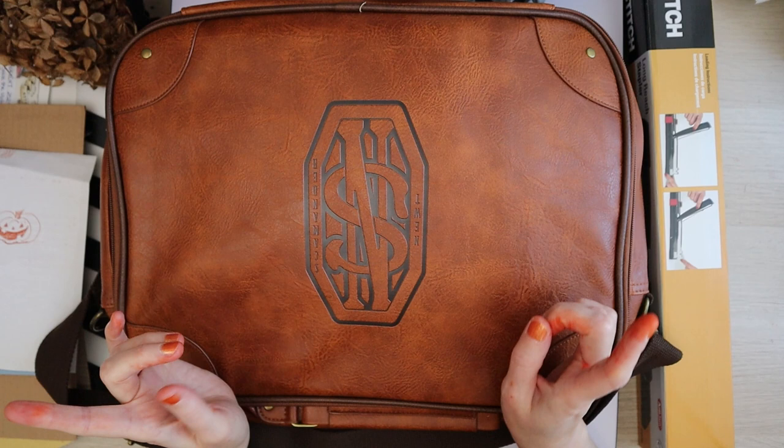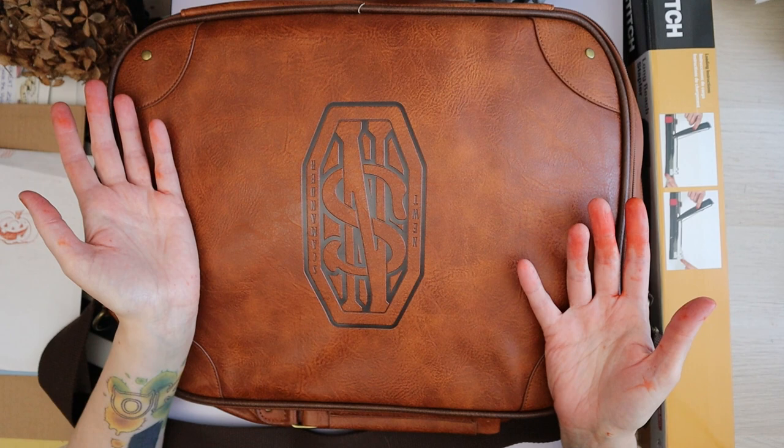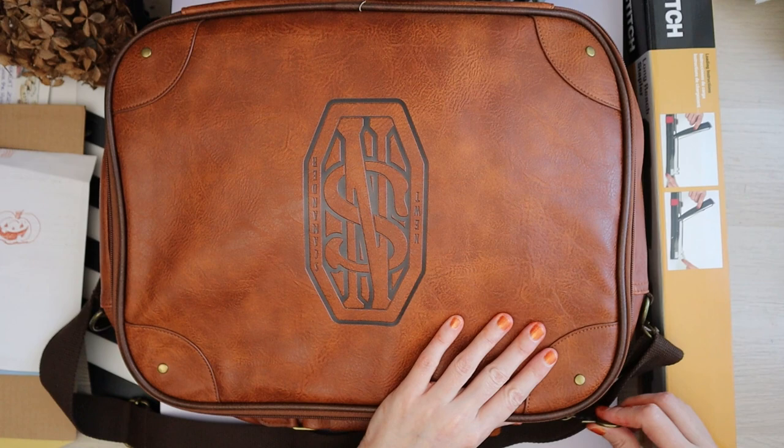I keep seeing these cool leather bags everywhere and they're hella expensive, and I just do not want to spend hundreds of euros on a bag. I got this one on Shop for Geek — I can't remember exactly how much, I think around 50 euros, which is reasonable.